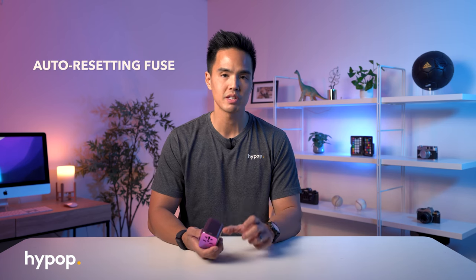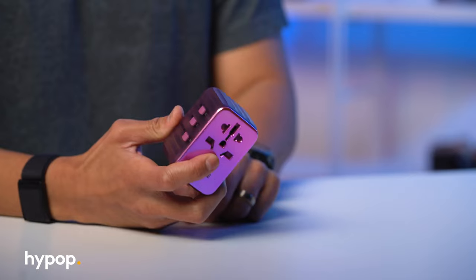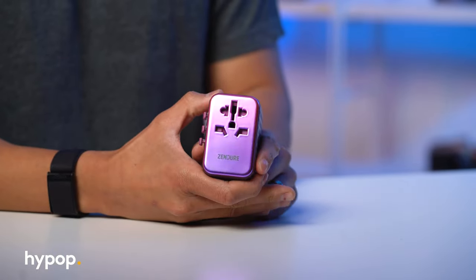It does have GAN Plus technology, which means energy passes through the adapter a lot more efficiently than standard travel adapters. It also has an auto-resetting fuse feature, which is really handy. I've had travel adapters in the past with a removable fuse — usually 2-volt, 5-amp fuses that you have to replace if they blow. That gets quite inconvenient, especially making sure you have spares when traveling and if you overload the adapter.